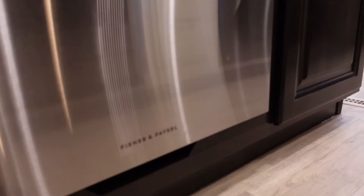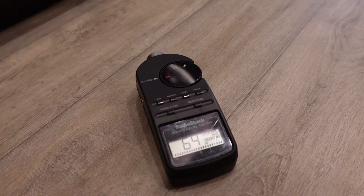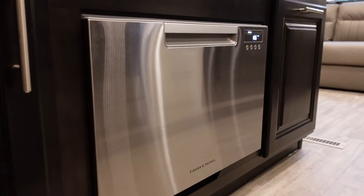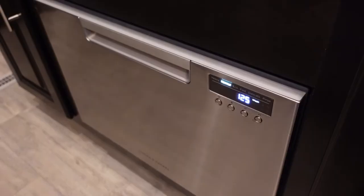Right around 64 decibels when it's running — as a baseline, inside the RV without the dishwasher running it's about 62 decibels. Pretty quiet, just like the one in your house. The loudest thing you'll hear is when the pump turns on and drains into the drain Y hidden in the cabinets — you'll hear water gurgling down the drain, and that's probably the peak noise level while it's running.